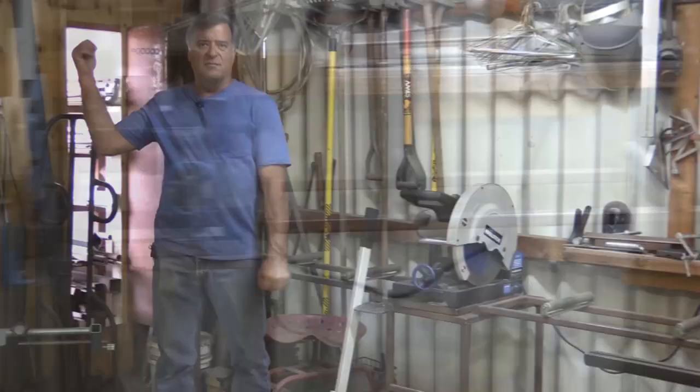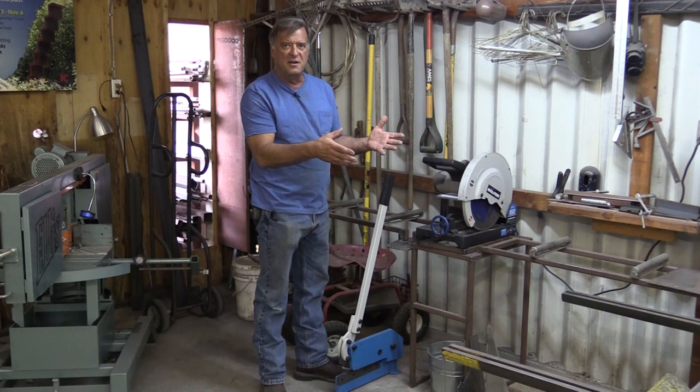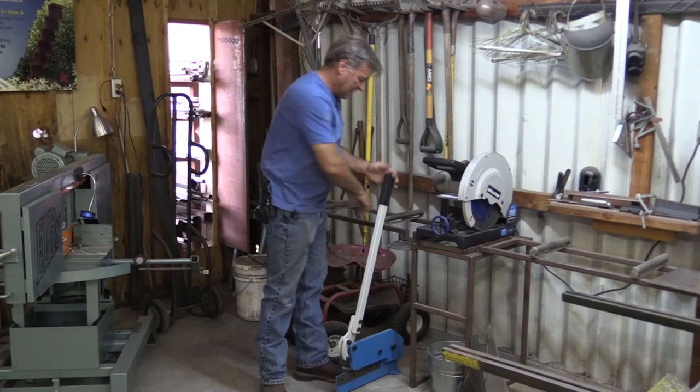I've got a little roller table built so all my stock can come in from outside right through the door behind me, straight up onto the table. And if I'm cutting smaller diameter stuff that I don't want to run through the chop saw, or bigger plate — longer, wider plate that won't fit in the chop saw —